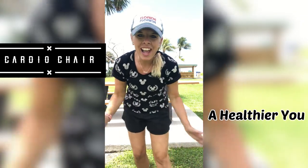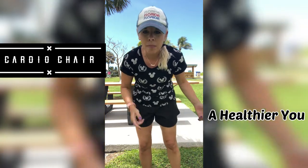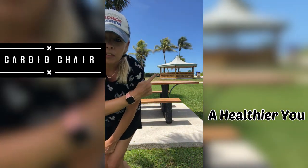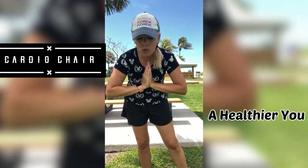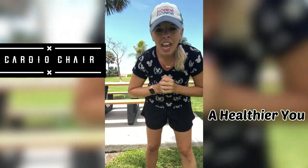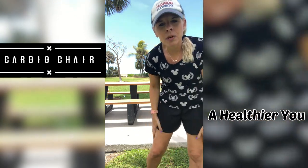Hey guys, welcome back to my channel. I have a cardio chair workout for you. I don't have a chair because I'm at the beach — there's the ocean right above there. I tried to do a beach one before but the wind was just too much. Anyway, we are doing a chair workout. I don't have a chair, so I'm going to use this picnic table.